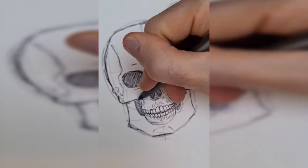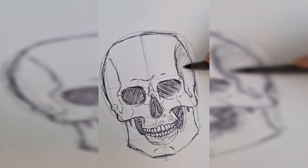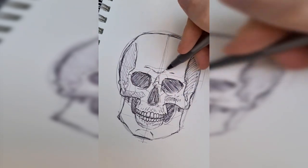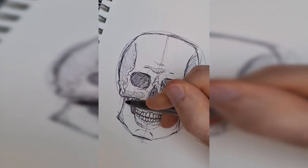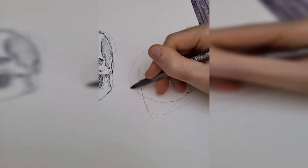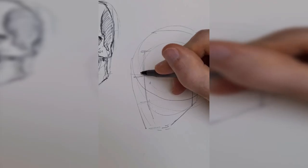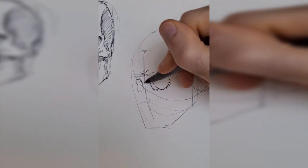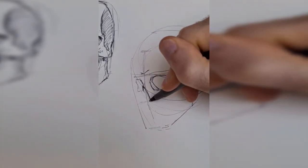Seven minutes on each skull is absolutely nothing for me, so I definitely wouldn't expect them to be good. I do believe I can draw them a little bit better even before I start this, but I'm not concentrating too much on the rendering aspect yet. You can definitely tell in these illustrations where I am lacking knowledge. Even when I'm not worrying about rendering, you can tell areas where I just didn't know what to put where, which we'll take a closer look at in a moment.